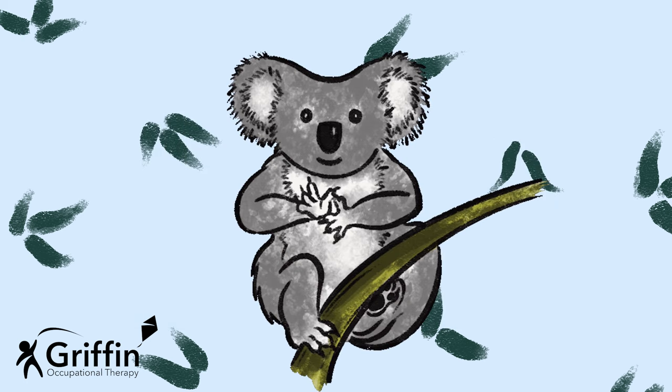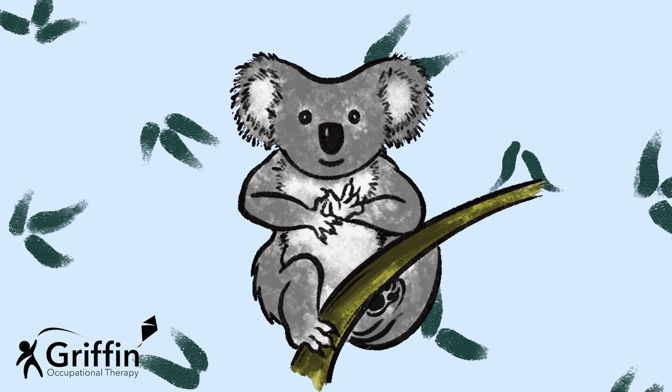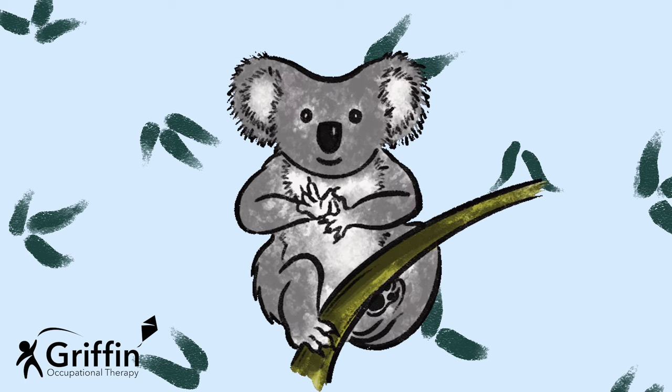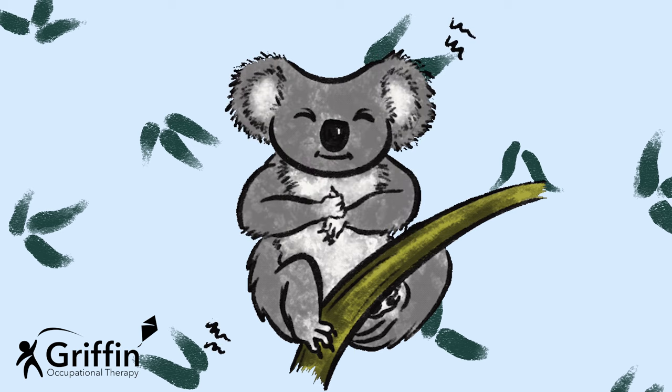Koala is going to open up his hand and then put his hand around his thumb and give it a squeeze. Are you ready? Can you try with him? He's going to open up his hand, put it around one of his thumbs and give it a squeeze. Go again — let's squeeze the other thumb. And squeeze the other thumb. Keep going and copy Koala.